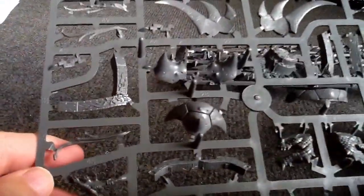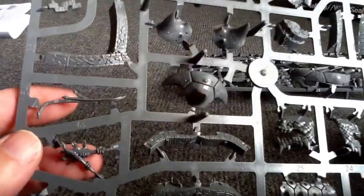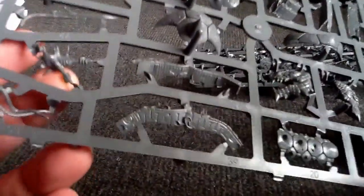Pretty good quality. Should go together pretty easily too. It looks pretty good.